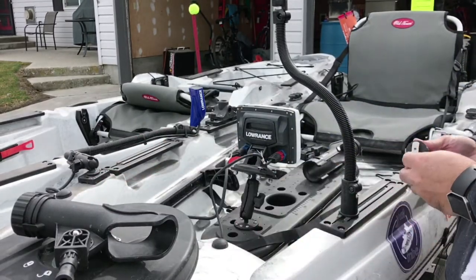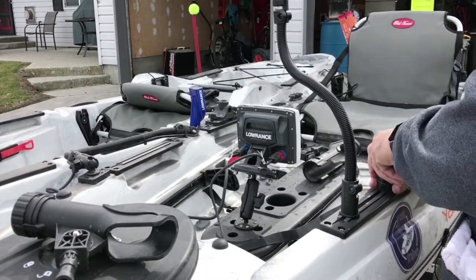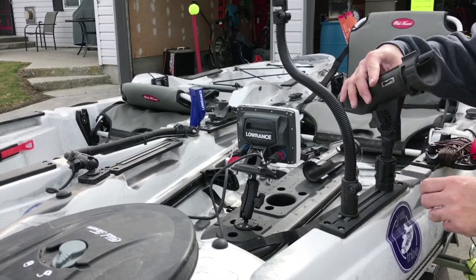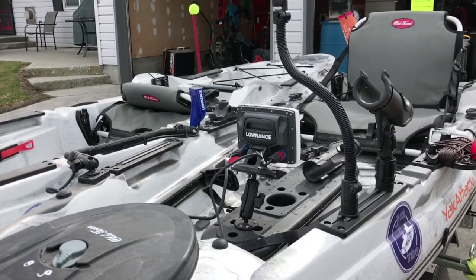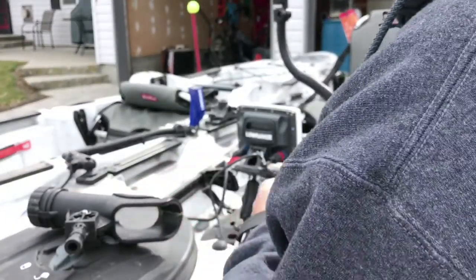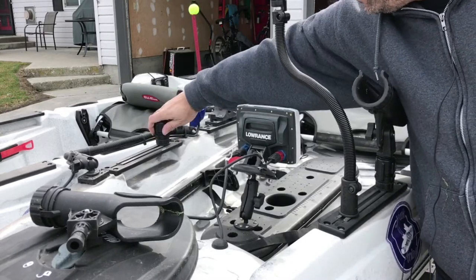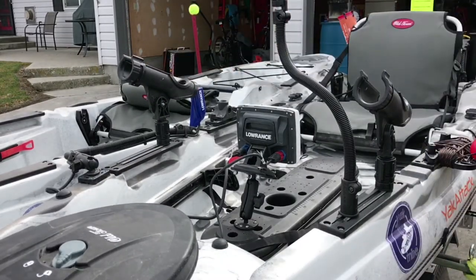This is made by Scotty. While I'm traveling down the road I leave the rod holders on, but when I'm out on the water they're like this. When I'm towing it around, I'll put them both in like that. The transducer doesn't get in the way either — same thing. That's it.